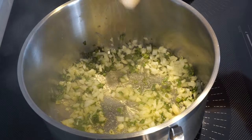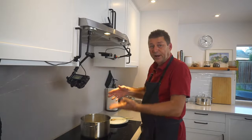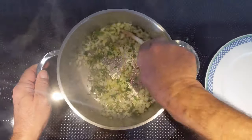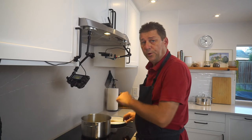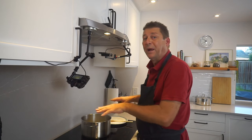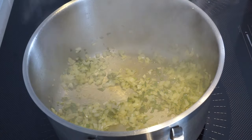Add a little salt. Salt makes the sweating process a lot easier — it extracts water from the onions. You do not want to brown this, you just want to sweat it, so it needs to stay moist. This is as much sweating as I want this to do.